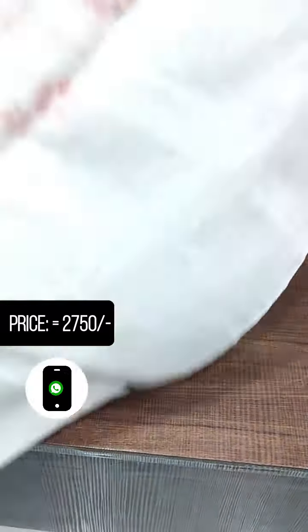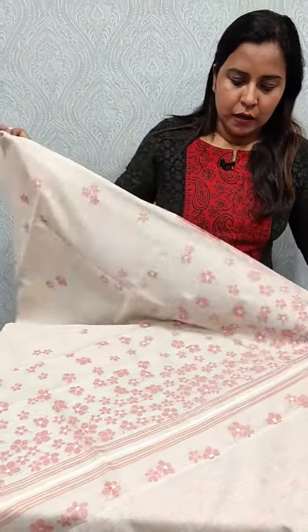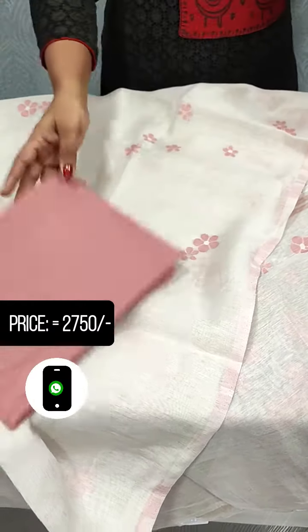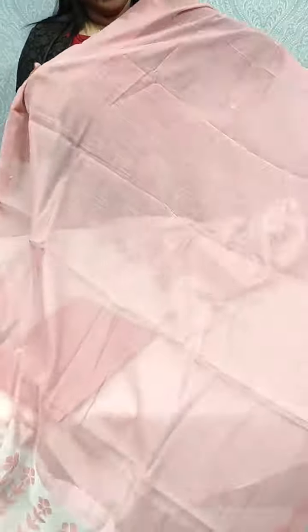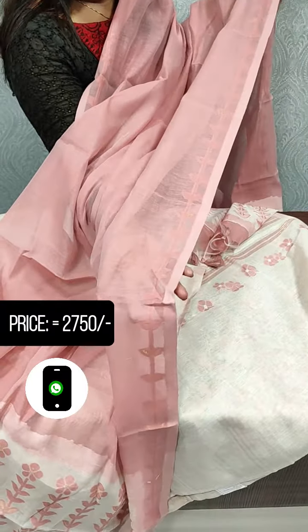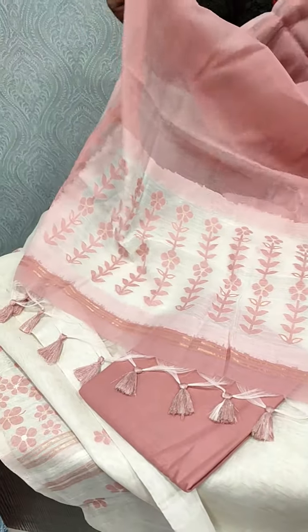We are going to add a golden border. We have a design on the back side. This is the color combination of the bottom — the onion pink color. The onion pink is in the center and the bottom has a weaving pattern.